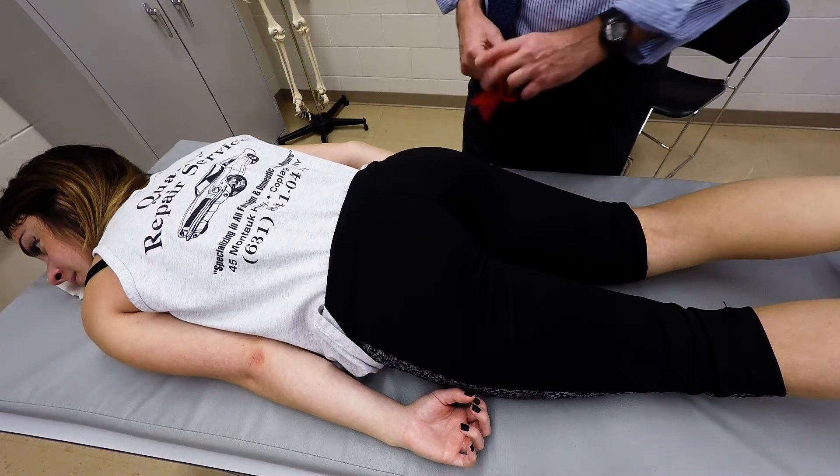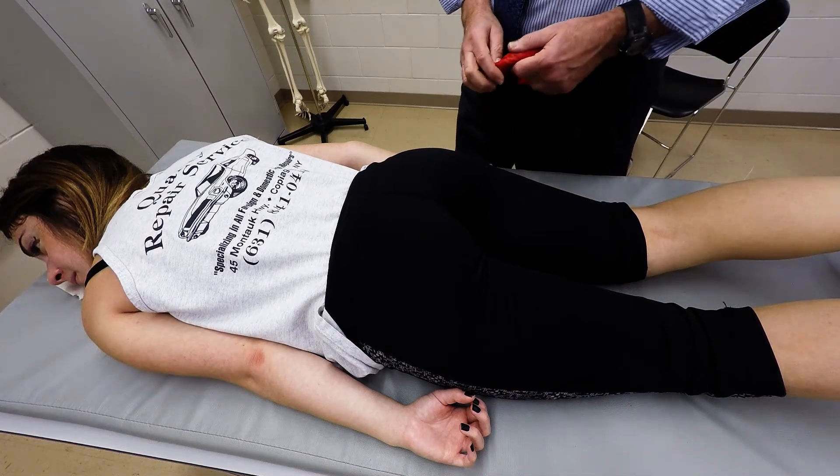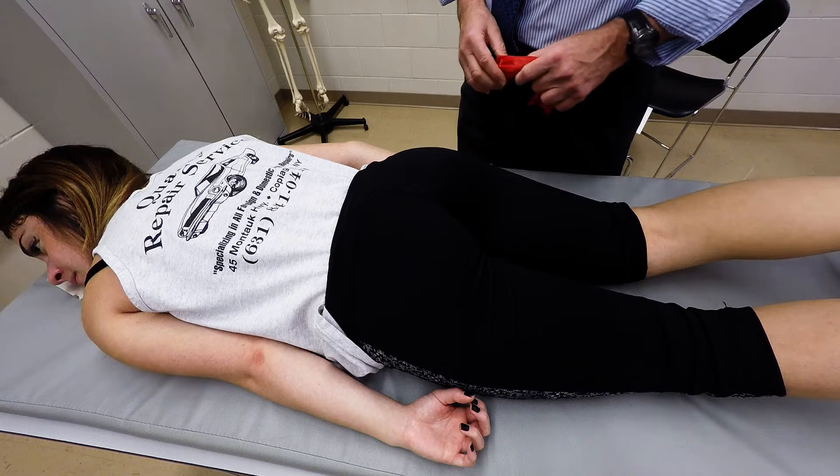I'm going to demonstrate palpation of the gluteus maximus muscles. The patient is prone, arms are adducted to the side.